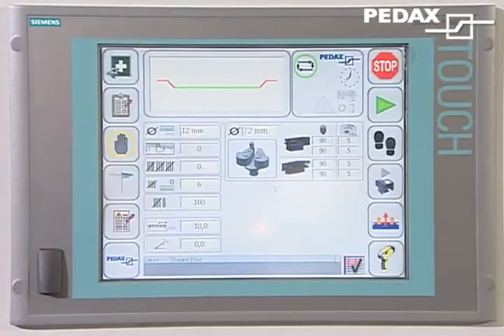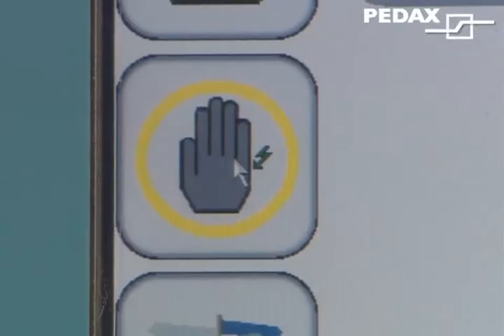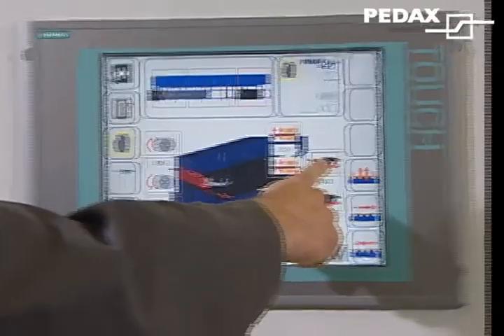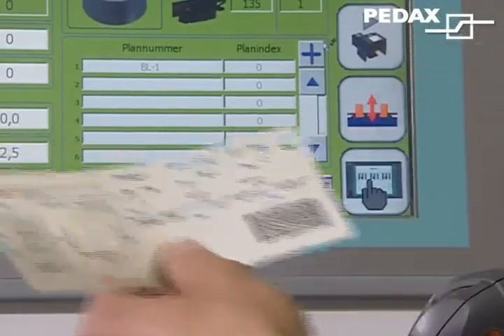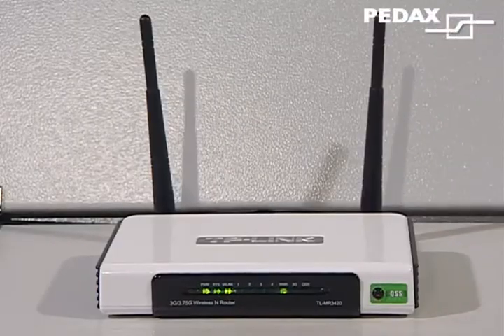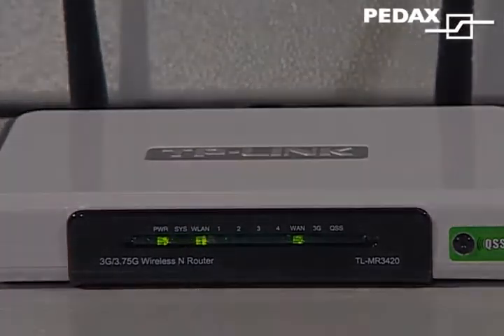Siemens touch screen for simple operation; manual functions; operation via screen displays; statistics program for various evaluations; production program and laser scanner for direct data acquisition from the label; remote diagnostics for the fast solving of process problems. Would you like more information? Just speak to us.